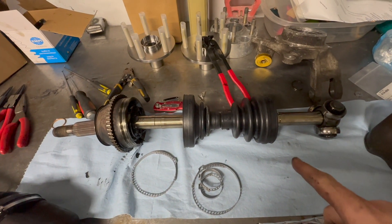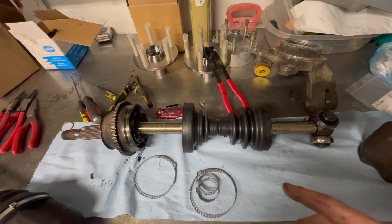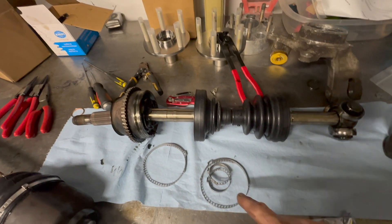Let me set this up on the stand so I can finish assembling this, and I'll go over the tool you need to tighten these clamps.